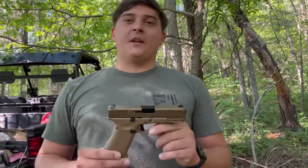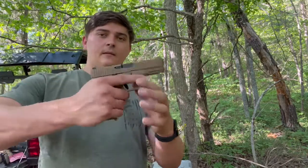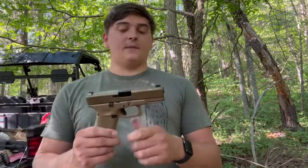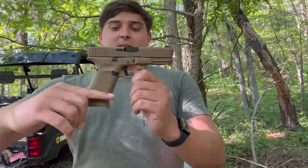Overall this is a pretty accurate gun. I'm shooting at about 30 yards at a small steel circle plate — maybe five or six inches. It's pretty smooth and the recoil is not that bad because of the extended grip. The main thing to know about the 19X is that it's basically a Glock 17 and a Glock 19 combined — it's got a Glock 17 frame with the extended grip and higher magazine capacity.